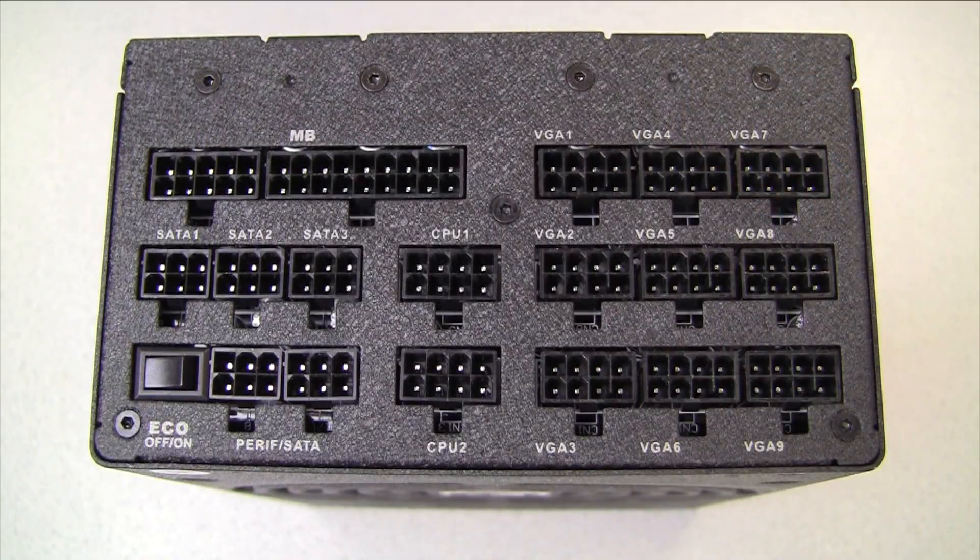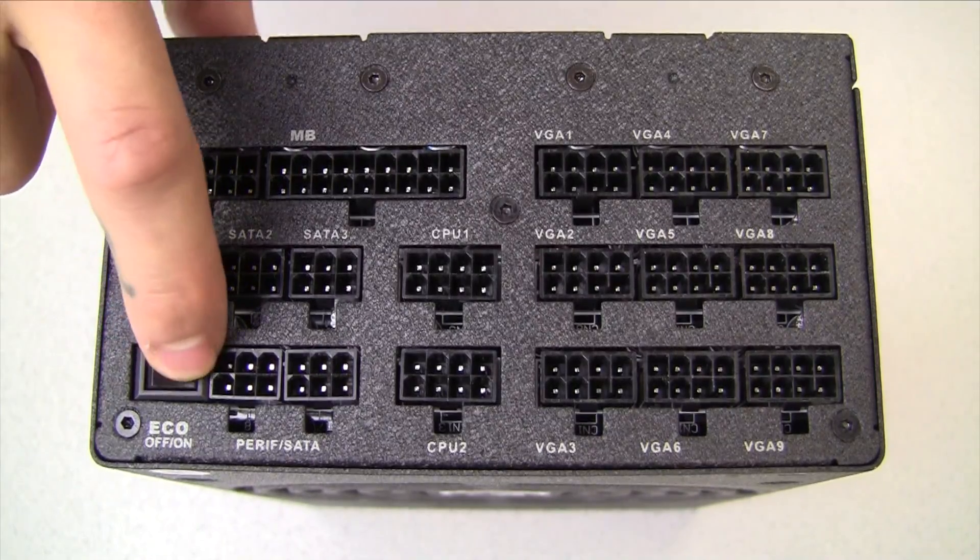Some of our EVGA power supplies feature eco mode. This feature allows the fan to turn on only when the power supply reaches 50% load or higher. It can be turned off or on by this switch here.